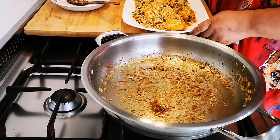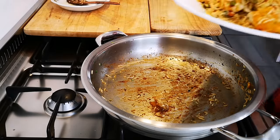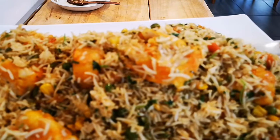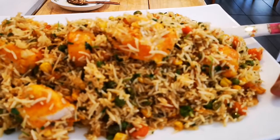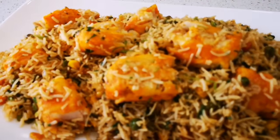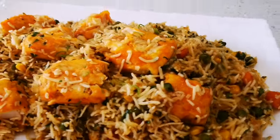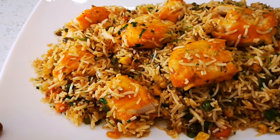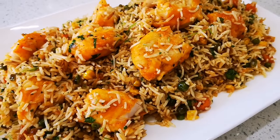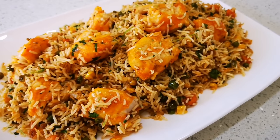Okay, and here we go — look at that! My haddock fried rice, look at this! Hope you enjoyed this video and I'll be back again with another video soon. Don't forget to like and share. And there we go — bye everyone, love you guys!